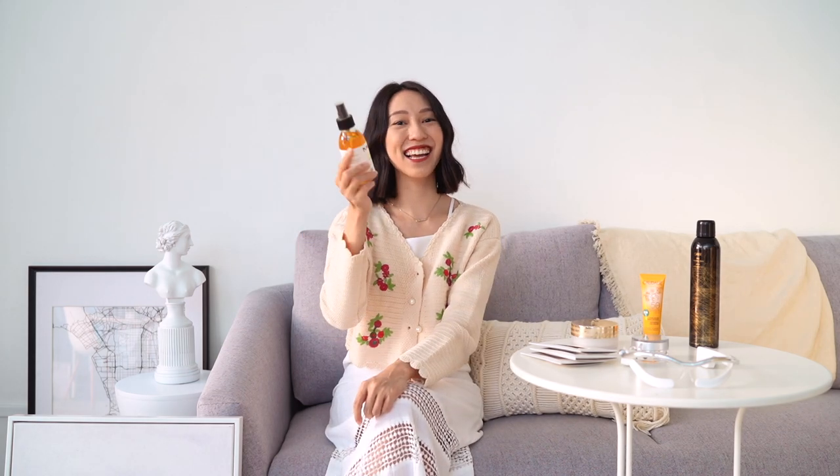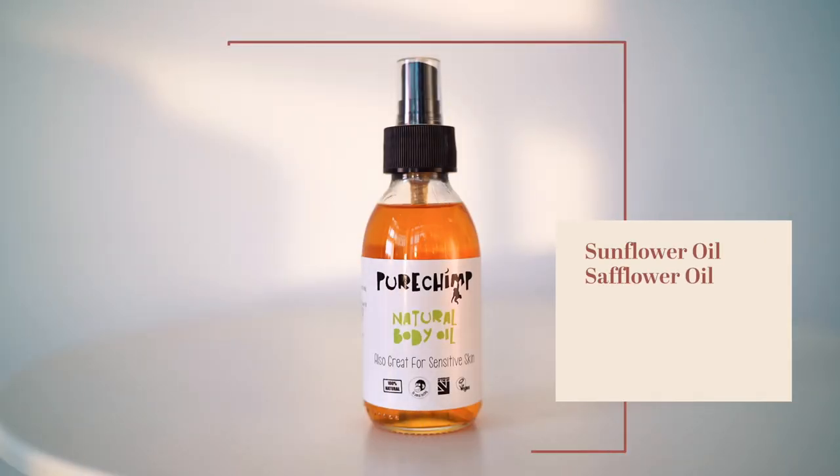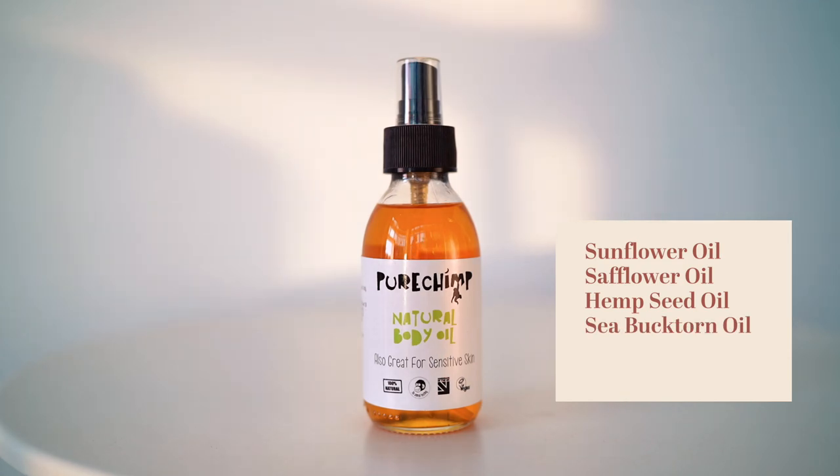My last beauty favourite this month is this Natural Body Oil from Pure Chimp. If you're looking to moisturize your entire body and want something very natural and suitable for sensitive skin, I would highly recommend this. I've tried a couple of Pure Chimp products before including their green tea, which I shared in my previous favourites video. I actually like to do my body massages with this — it's really nice for foot massages. Oils are very moisturizing and nourishing for the skin. Everything inside this bottle is all natural: it contains sunflower oil, safflower oil, hemp seed oil, sea buckthorn oil, vitamin E oil, and banana fruit extract. It's jam-packed with lots of natural goodness.